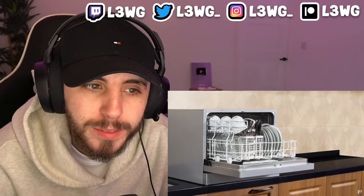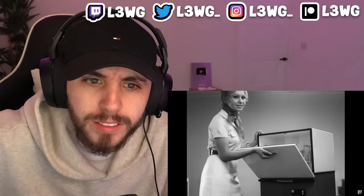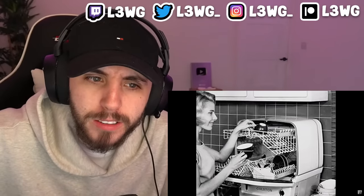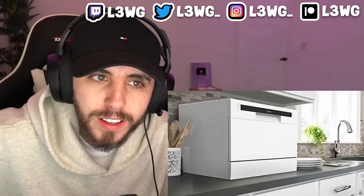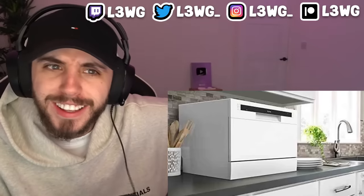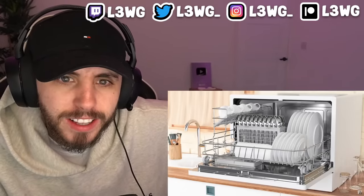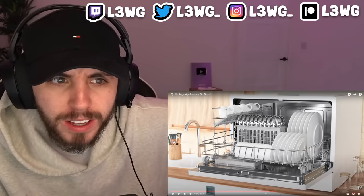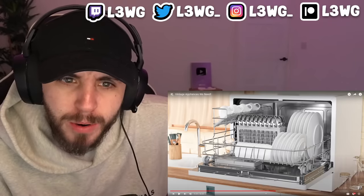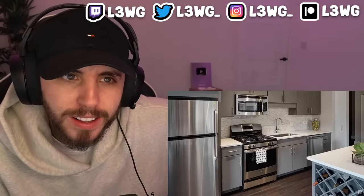If you live in a small apartment or home this may be of interest to you, especially if you're renting. You may not have a dishwasher installed and the landlord probably doesn't want you cutting into the cabinets, which would also leave you with less cabinet space. That's where this portable countertop dishwasher comes in. You can use it when you need to and move it off the counter as needed. This is sick — you can't tell me people don't still have this.